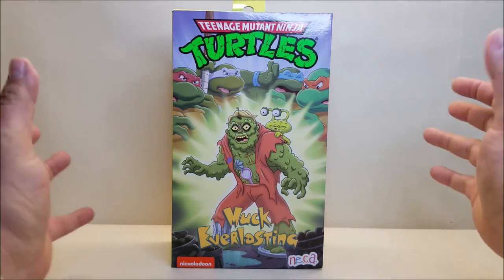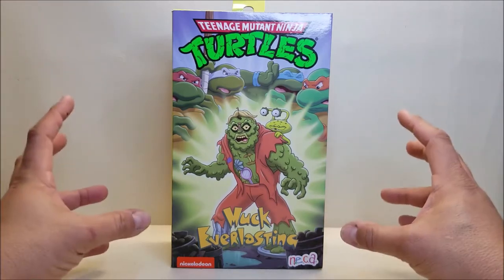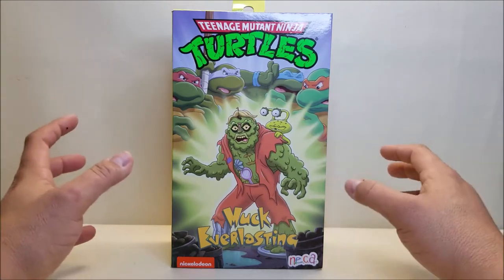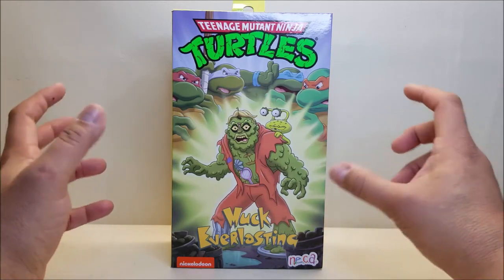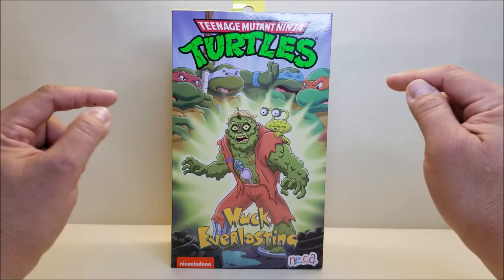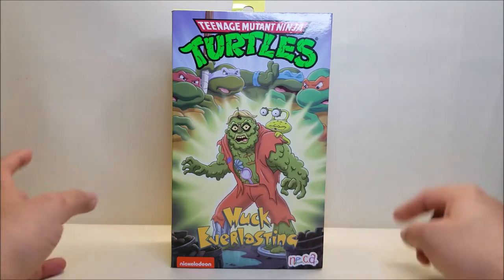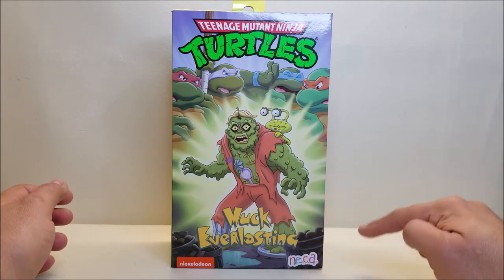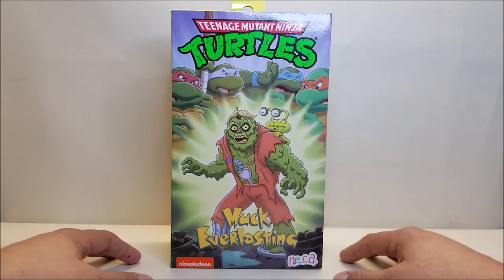The box is awesome because they made it look like one of those old VHS tape covers. Back in the day we would go to the grocery store or the video rental store and rent episodes of Teenage Mutant Ninja Turtles with covers that looked pretty much like this. The NECA logo has even been done in the style of FHE, which was the license holder who distributed those tapes back in the day. Absolutely awesome.